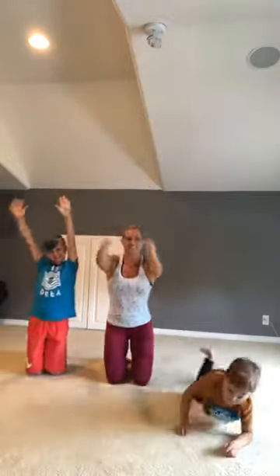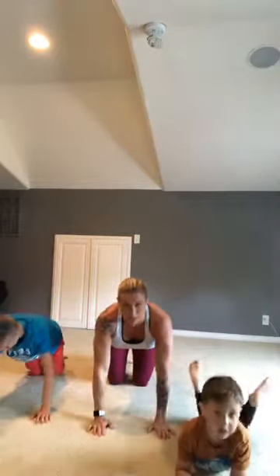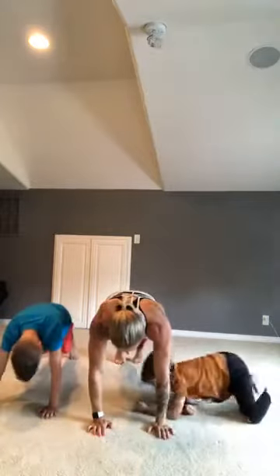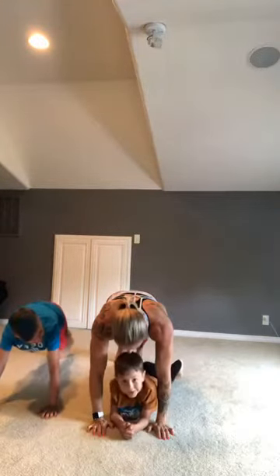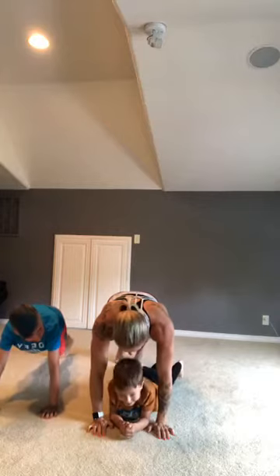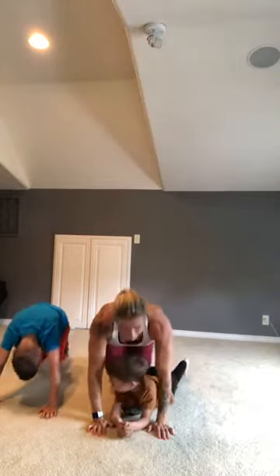Walk your hands back out, we're gonna do another plank. We're gonna lift our legs up and count to ten — legs up: one, two, three, four, five, six, seven, eight, nine, ten.